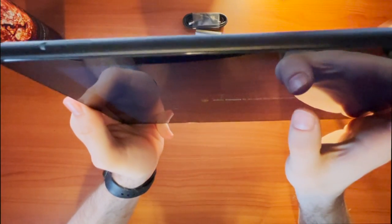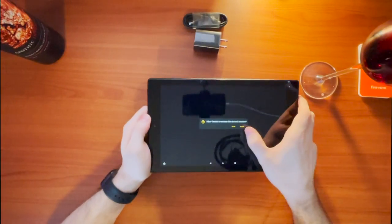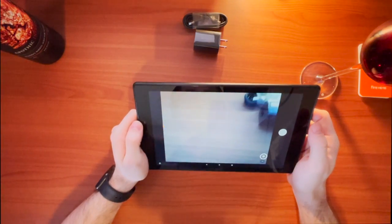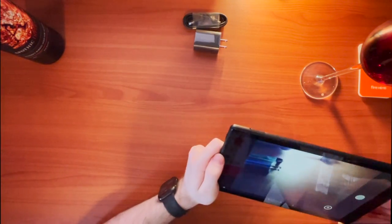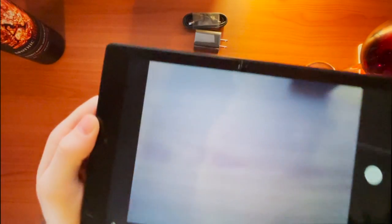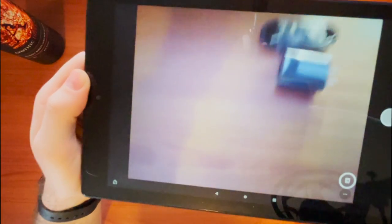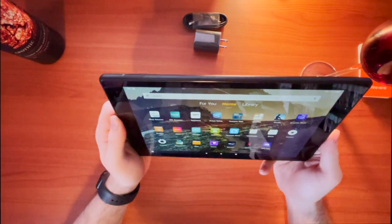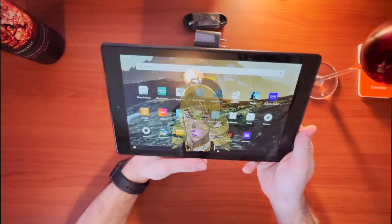Camera — let's see how terrible that is. Why do you need to know my location? Let's allow it, because Amazon already knows everything. So this is a pretty terrible camera — it is 720p — but hey, if you're taking pictures with this, that speaks more about you than it does Amazon.